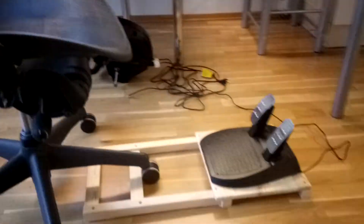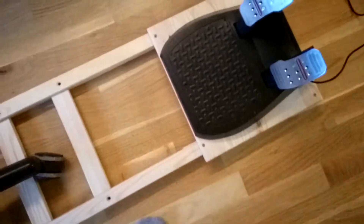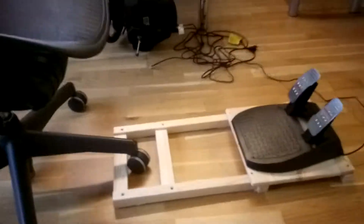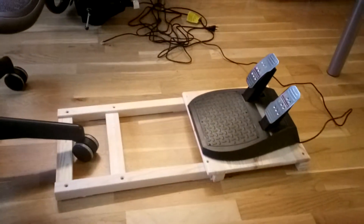As you can see, this is pretty nice. It's only cheap — just cost me 10 euros and a couple of screws. Thanks for watching, leave a like, comment, subscribe.